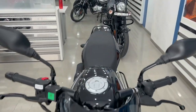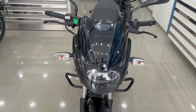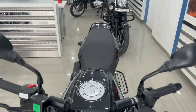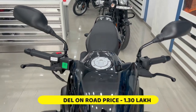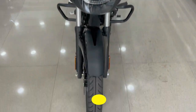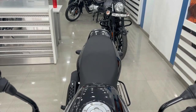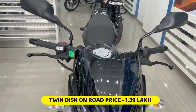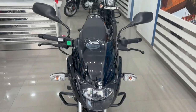Today we have a 2022 model Pulsar 150. We are going to talk about its price and variants. You will get three variants: first is the SD model with an on-road price of ₹30,000; the second is the single disc with an on-road price of ₹28,000 — that's the Mumbai price; and the third variant comes with dual disc at an on-road price of ₹39,000.